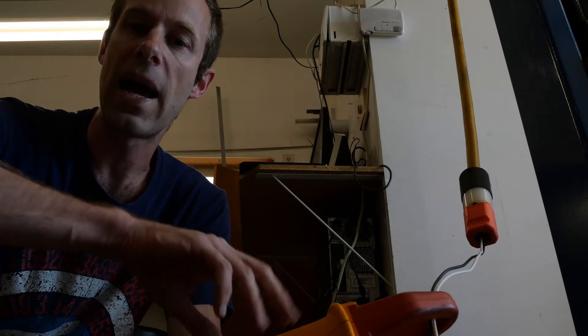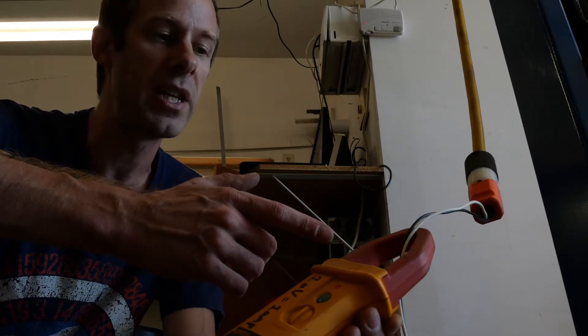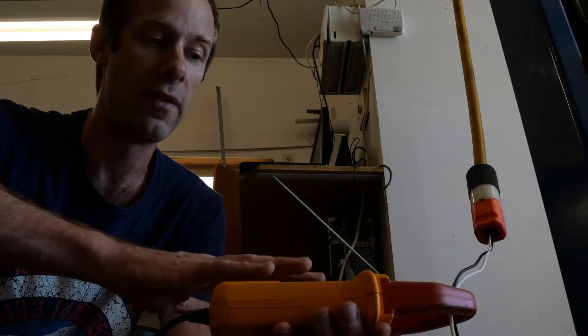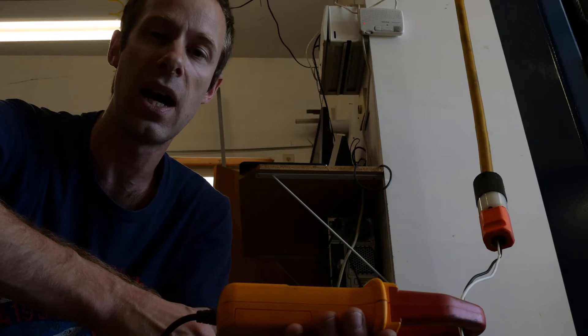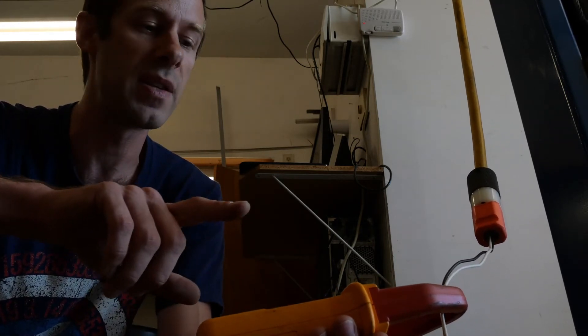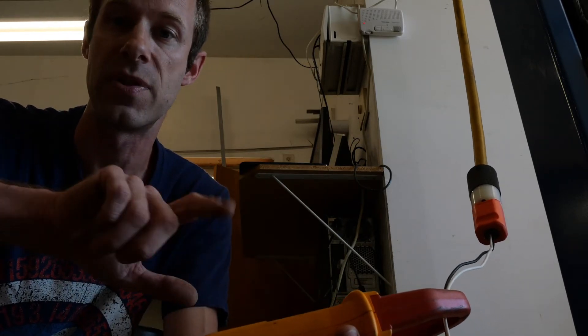So when we pass both of those through our measurement test coil, we get a net of 0 amps — even though there is current traveling, quite a bit of current. 5 amps is a lot, but we don't get any measured current because they're passing in both directions in equal amounts. That's really important.